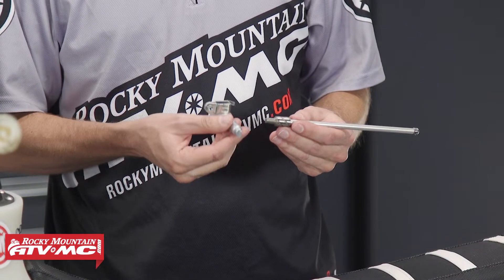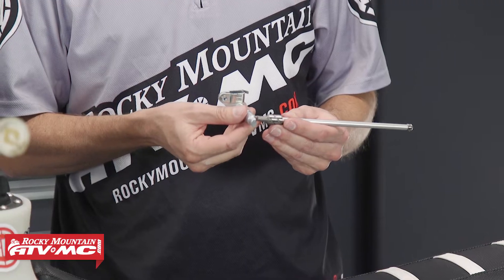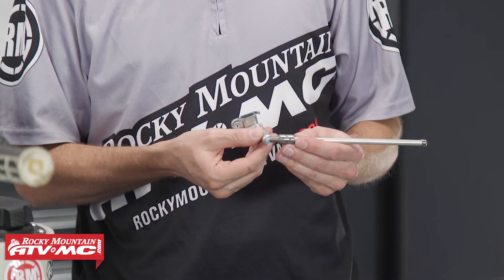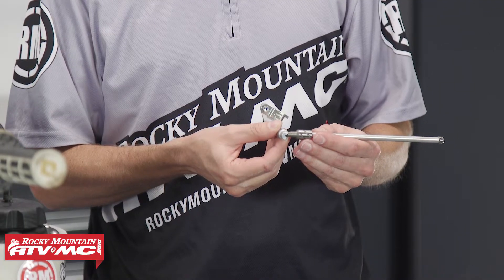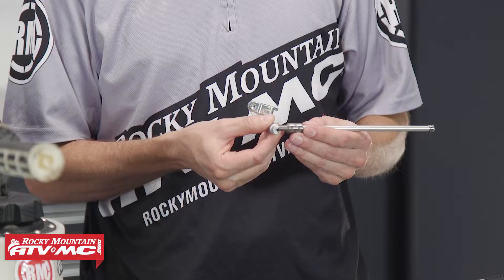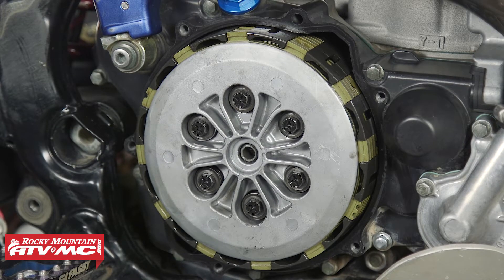The way this works is your clutch arm or actuator arm — when you pull in your clutch lever, it pulls the cable, pulls the arm, and it rotates and pushes against the rod. The rod pushes against the pressure plates, takes the pressure off the plates, and allows your clutch to disengage.